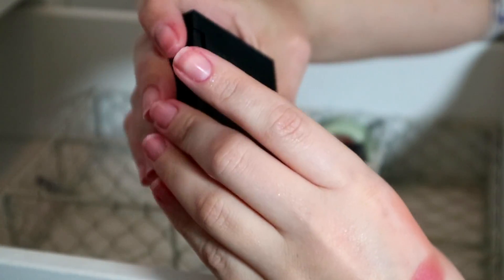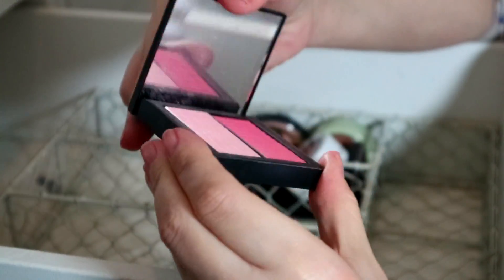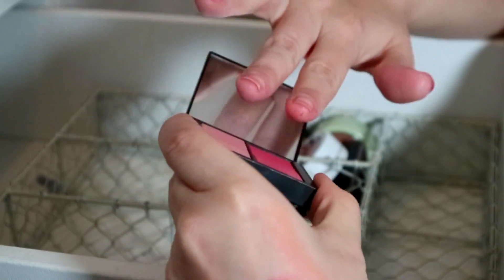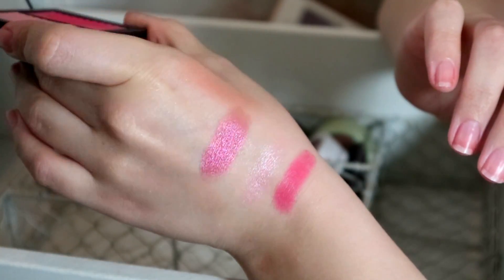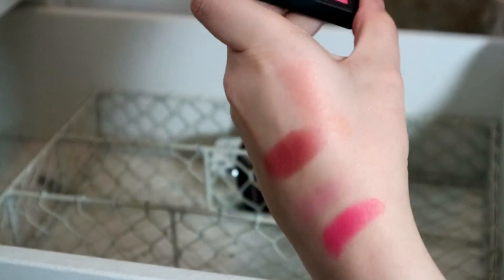I'm definitely keeping this — my NARS Adoration Dual Intensity Blush, one of the most beautiful things in the world. I don't think I've actually used it on my channel because it sickens me how expensive it is, but I absolutely love it. It's two shades — you can mix them together or use them alone. Not going anywhere for the price I paid.